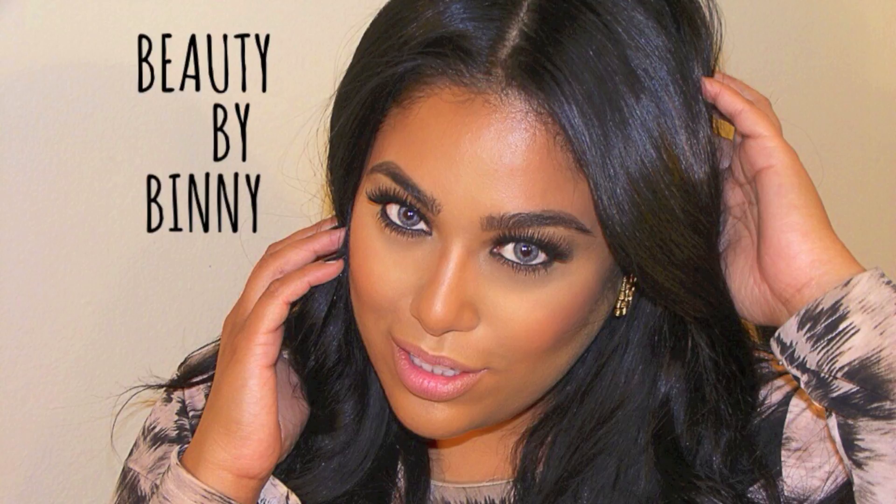Hi loves! You guys have all seen me do a lot of super glam and night out kind of makeup looks. Today I decided to film a very neutral and simple kind of makeup look that can be taken from day to evening just by adding false lashes and of course contouring and highlighting.